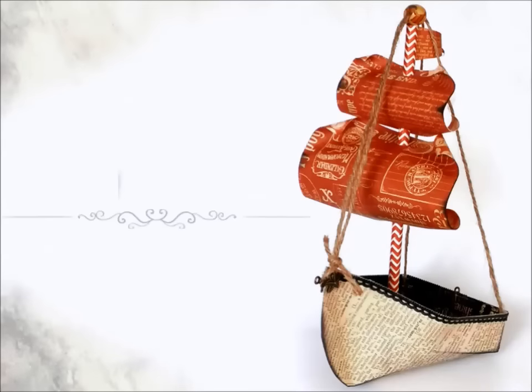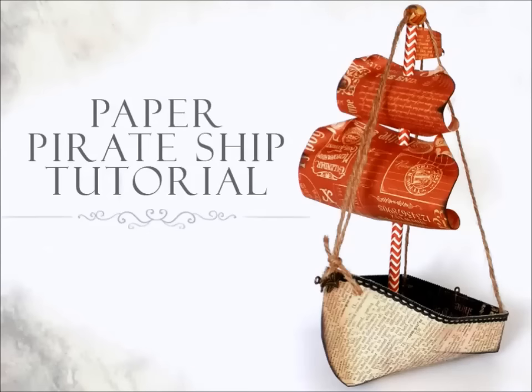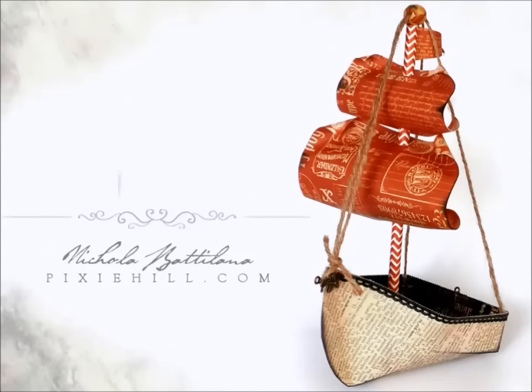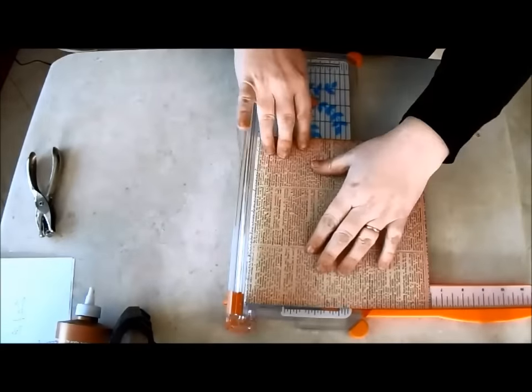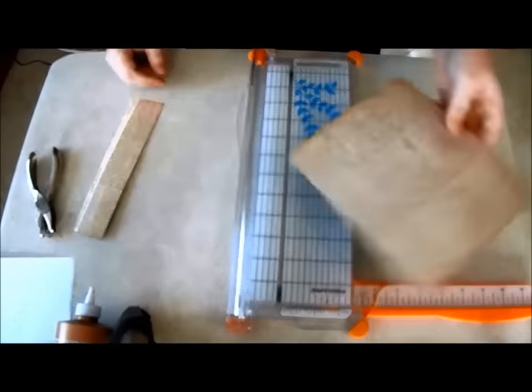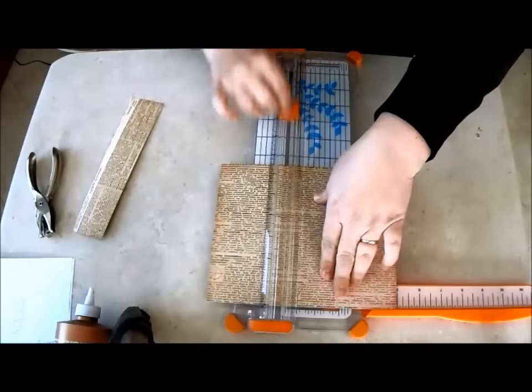Nicola Badalana here from PixieHill.com and today I'm going to show you how to make a paper pirate ship. Begin with some thick scrapbook paper. For the body of the boat, I cut a piece around five inches by seven inches.